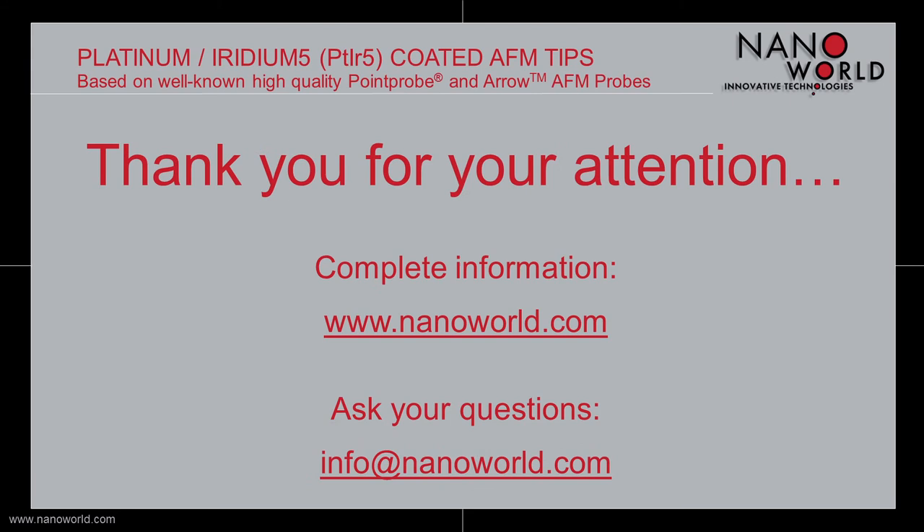And with this I want to end today's screencast. If you are interested in more information go to nanoworld.com and if you have any questions write us an email to info@nanoworld.com. Thank you for your attention.